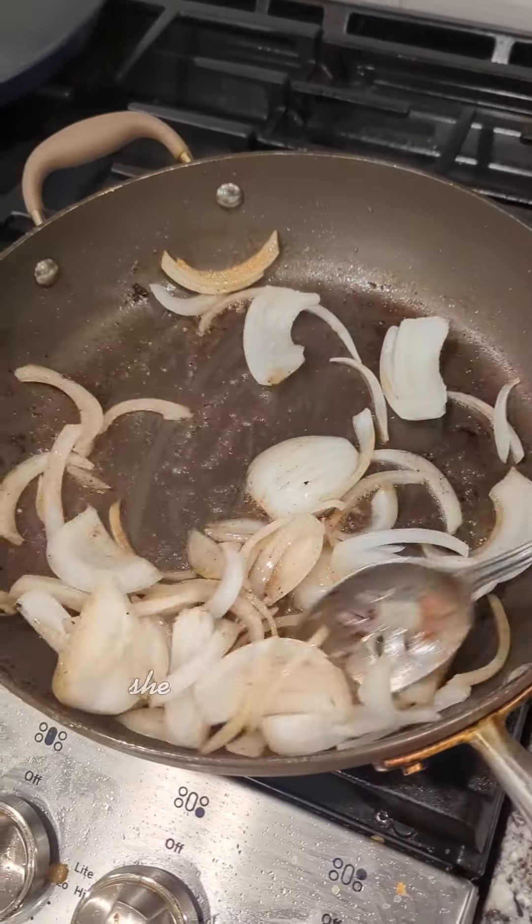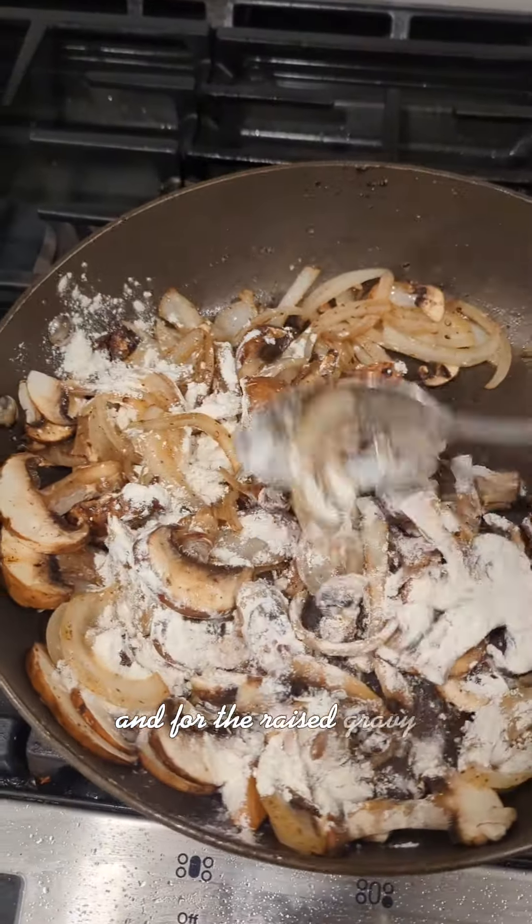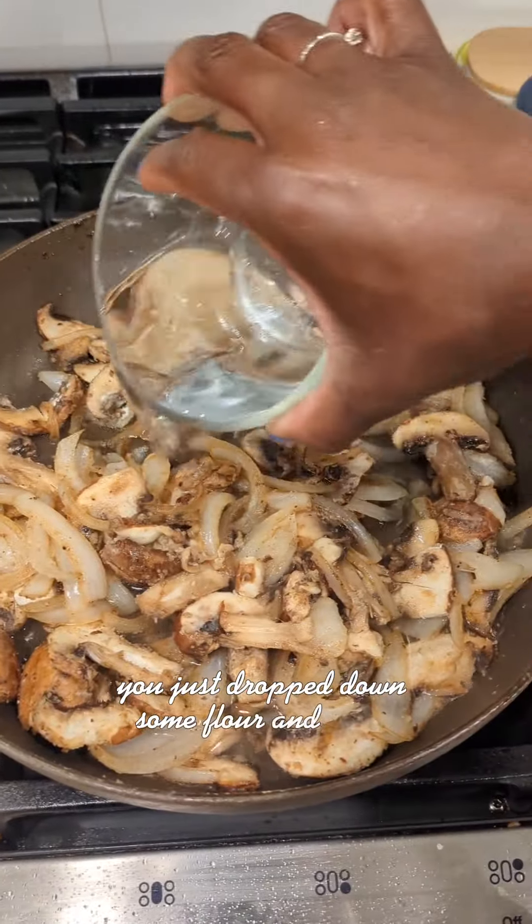She used everything — she kept the stems on the mushrooms and then sliced down some onions. For the raised gravy, you just drop down some flour and some warm water.